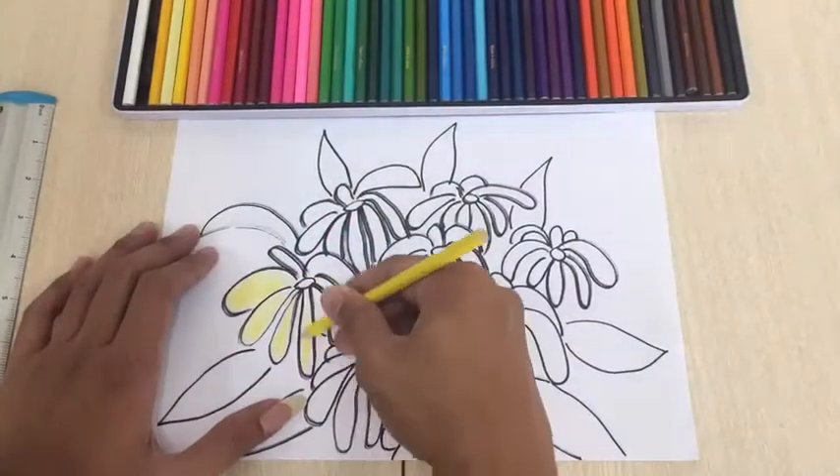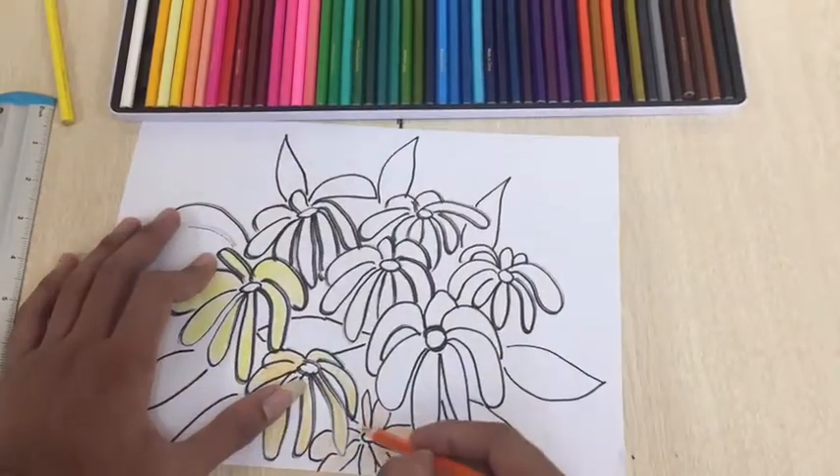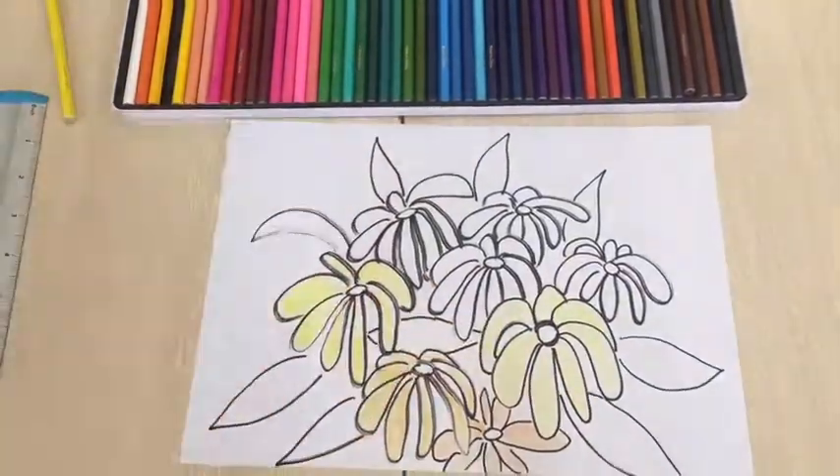Let's start! For the flowers, I prefer to use yellow, orange, and the colors in between.